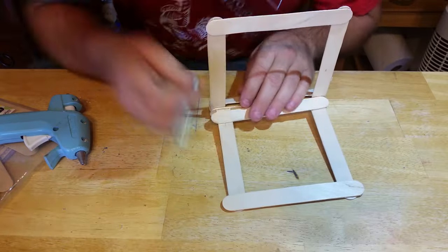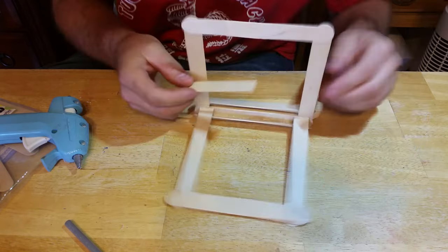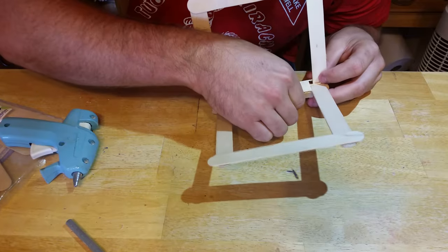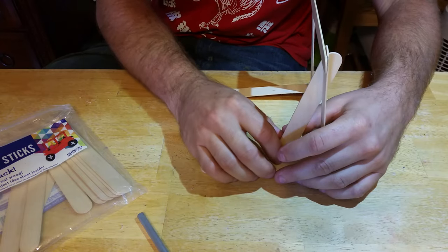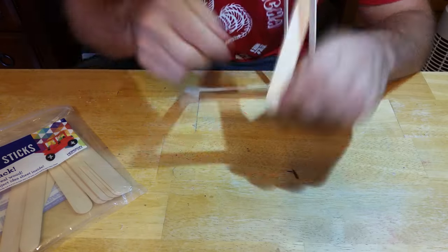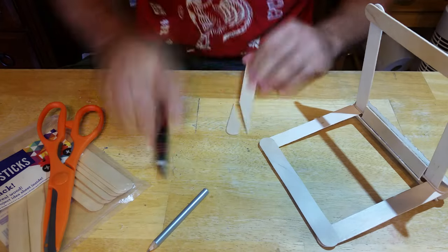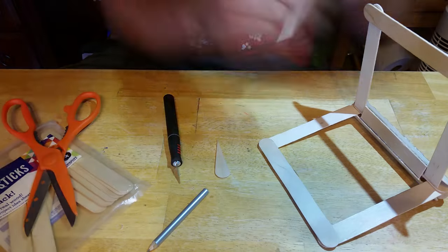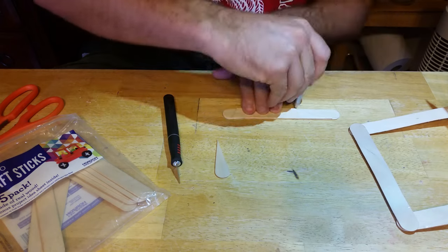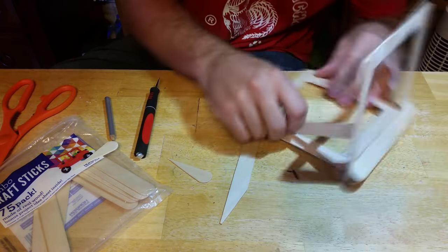Grab a stick and lay it across the two vertical ones and mark a line on each side in line with the inside edge. Cut on the lines you just marked and test it to make sure it will fit between the two vertical sticks. If it does, glue it into place. Now to make some braces: prop up a stick as shown and mark lines on the inside edges. Cut on your lines. If the angles are good after your test fit, lay the piece you just cut on top of another stick and trace the angles so that you'll have two pieces cut exactly the same. Glue into place.